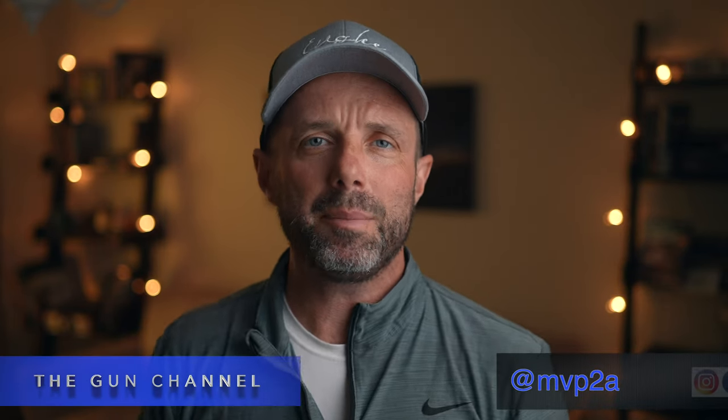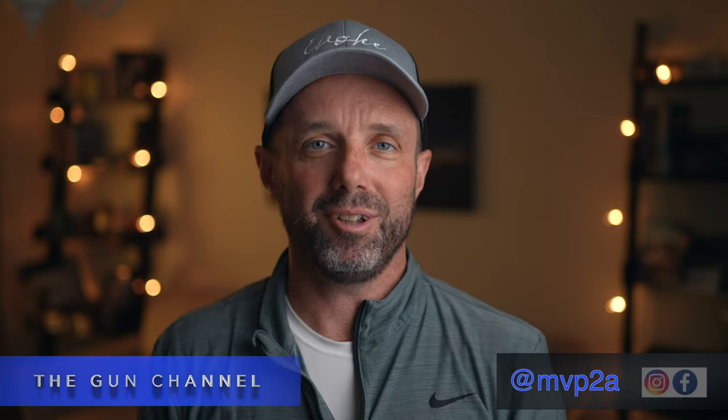A big thanks to XS Sights for sending these out — I really appreciate it. I will be doing a follow-up review on these sights, so be sure to hit subscribe if you're into that. My name is Mike, you're at The Gun Channel, we'll see you soon.